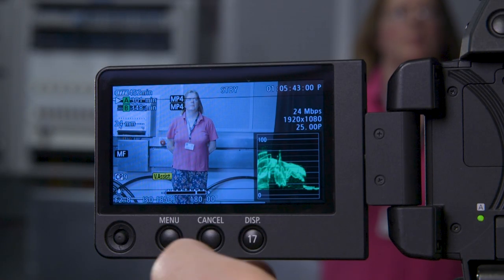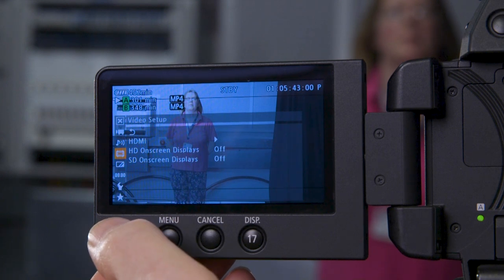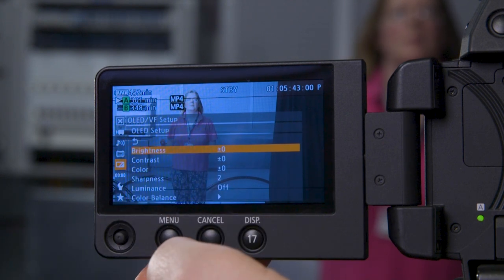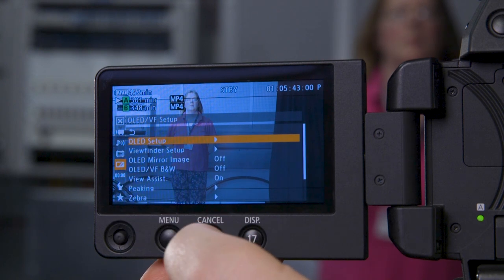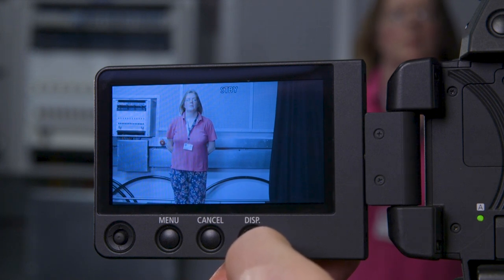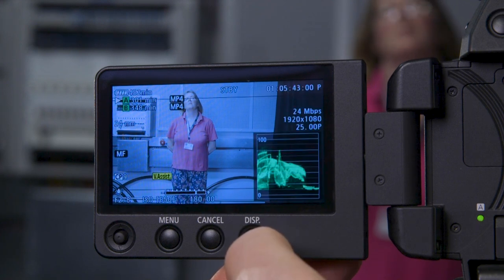On the LCD screen we have got the menu button, and using this little joystick we can toggle up, down, right, and left to navigate around the menu. If we want to go back just one stage we can use cancel. If we want to clear it we press the menu button again. Here we've got the display button — this clears our display. If we're going for a take we might not want all this information visible because we want to concentrate on focus and composition. We can bring it back just by pressing the button.